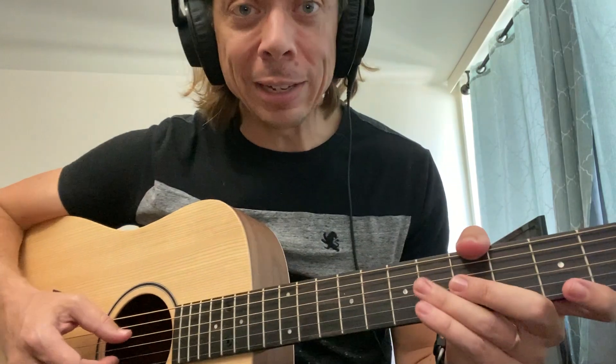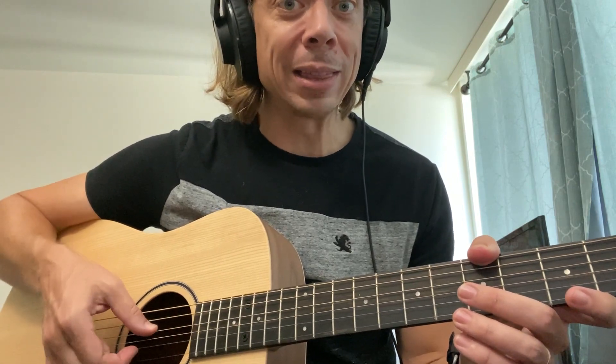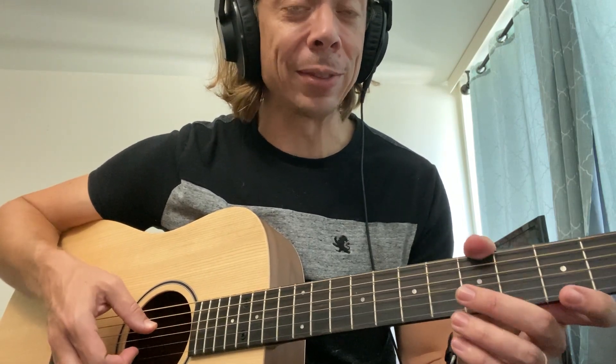Now the fifth string, which is the B string, is going to go up — actually up to a C. If you were paying attention, you know the third string was tuned to a C. So we're going to take that C we just made and make this B string sound the same. To do that we need to tune it higher — tighten the string by just half a step. There it is — they match each other.